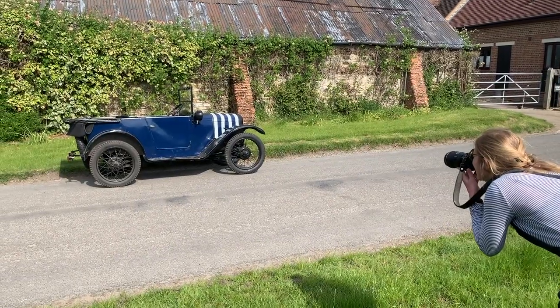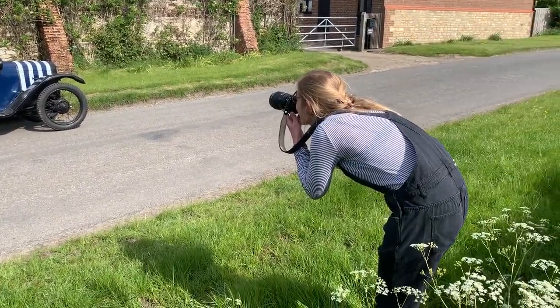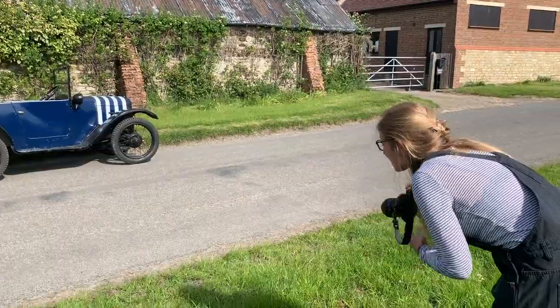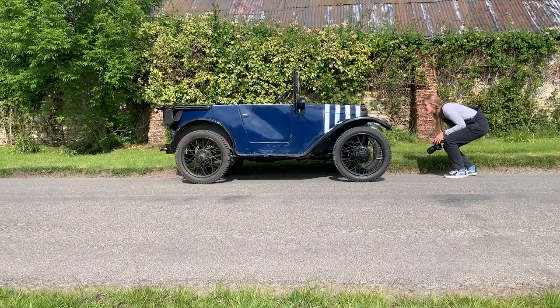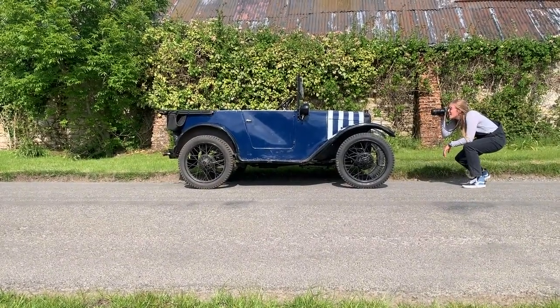For this shoot, along with some other personal smaller shoots, I like to use the Nikon Z7 and the Nikkor 35mm 1.4 lens. When I'm on bigger shoots, I like to have a Nikon D850 on one side with the 35mm on, and also a D5 on the other side with an 85mm on.